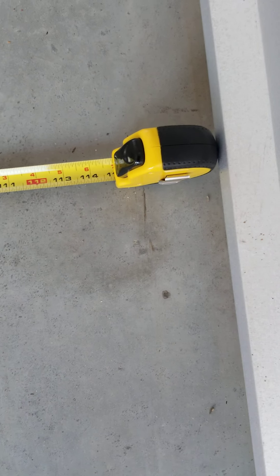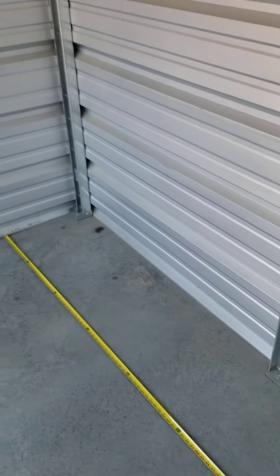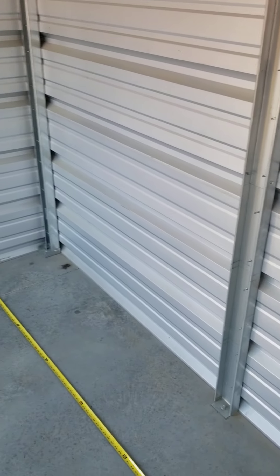We call it a 10 by 10 because it's approximately ten feet by ten feet. This one measures nine feet seven plus the three inches of the tape measure, so about nine feet ten to this lip — if you go under there it's exactly ten feet. This specific unit is about nine feet eight inches from the back wall to where the door shuts, but units can vary by a couple of inches. So don't think a 10 by 10 is exactly ten by ten, but you can fit a lot of stuff in here.